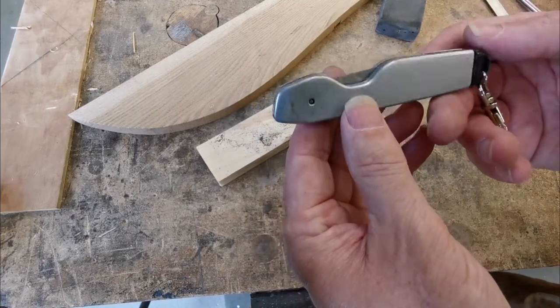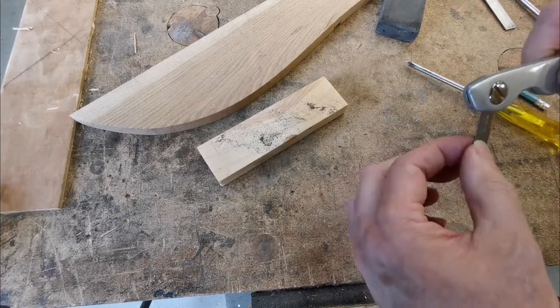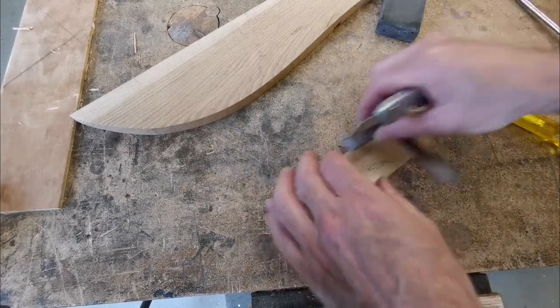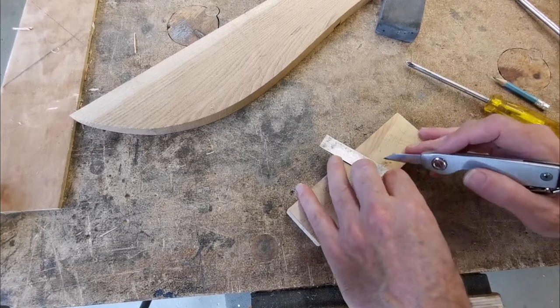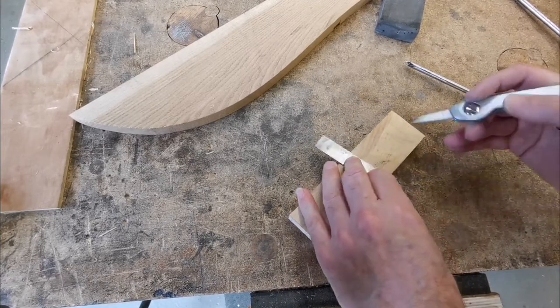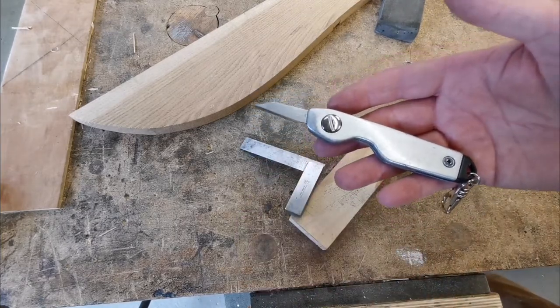Great little knife. Great for sorting dovetails out — when you're marking your dovetails and getting right into the tail, you can get right into the corners with it. Anyway, that's what I use. Thanks for watching.